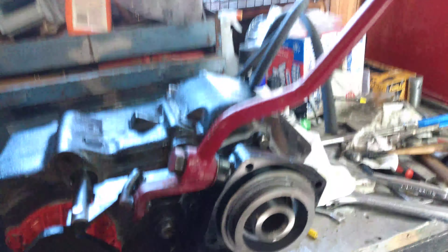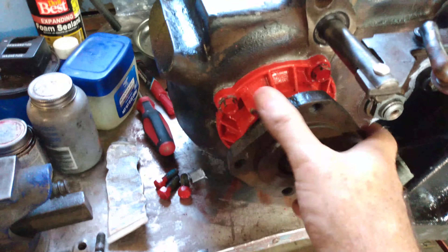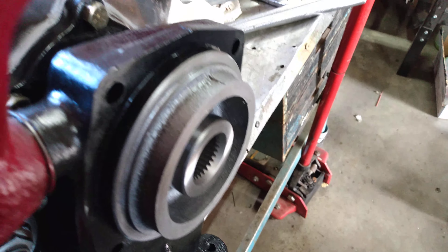She is done, we got the adapter on, she's in two-wheel drive now. As you can see on the shifter it says two-wheel drive, and then a quick forward and now we are in neutral.